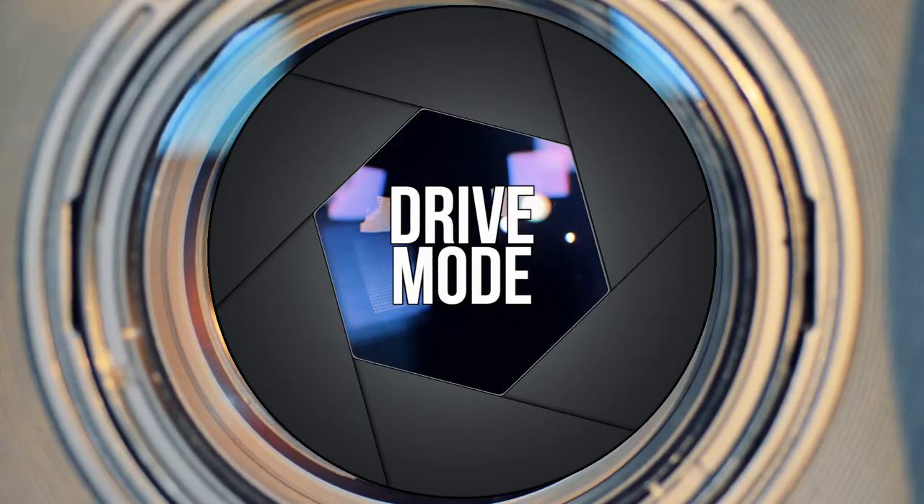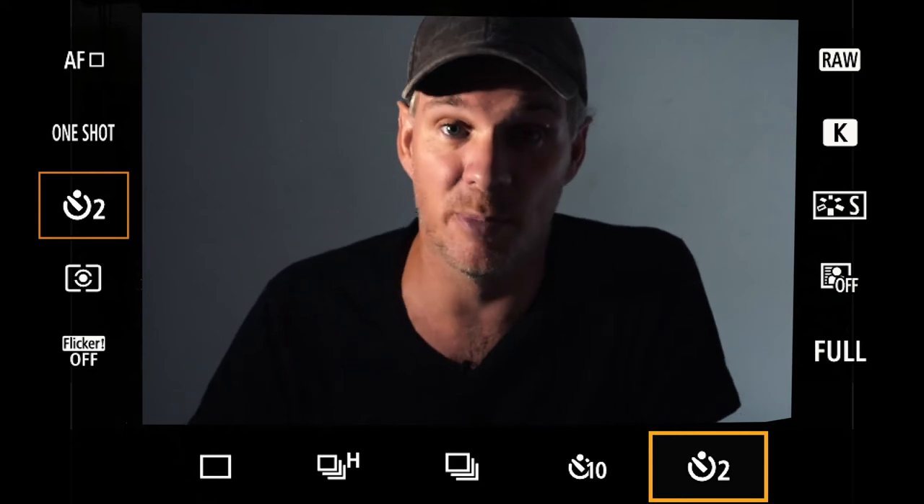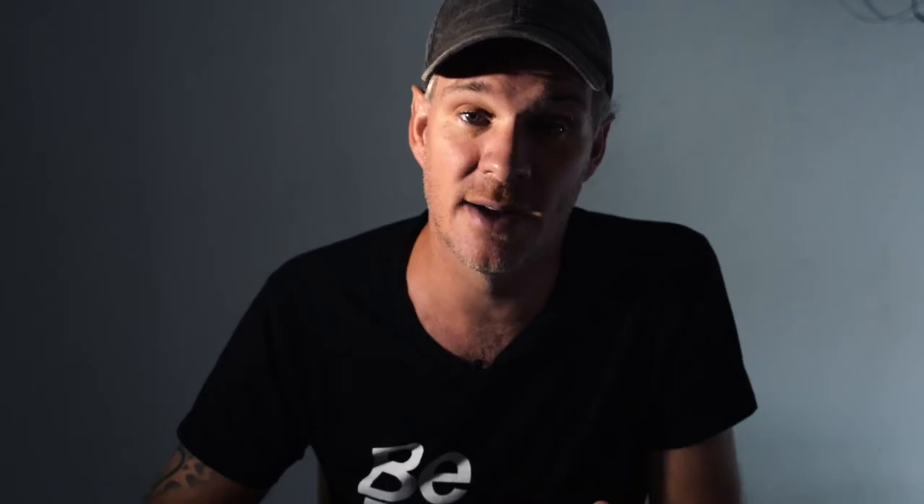Two: drive mode. Go for the two-second timer. We don't want our contact with the camera to affect the shot and introduce blur, so this gives the camera time to settle from you pressing the button and relax before it captures the image. We're not shooting sports so we don't need to worry about things like high-speed mode. Two-second timer.